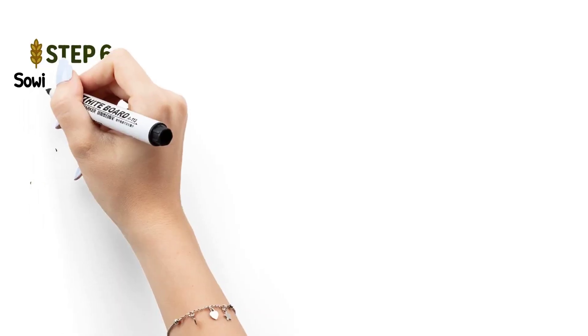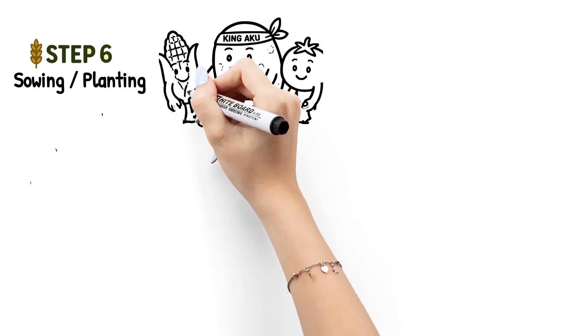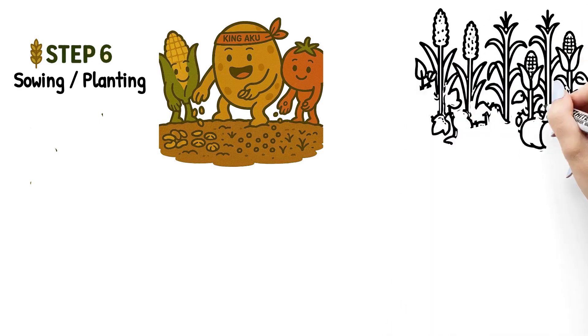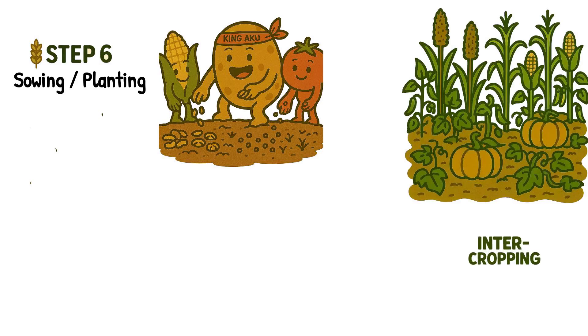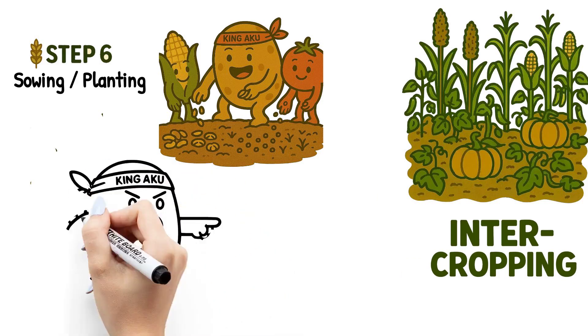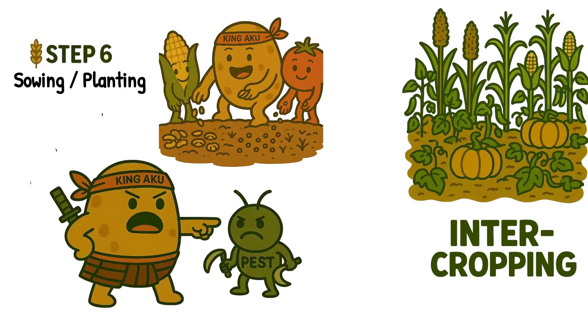Step six: sowing or planting. Seeds are now sown directly into the soil — no rows, no seed drills, just natural planting by hand. Farmers usually grow multiple crops together, like millets, maize, pumpkins, and beans. This is called intercropping. It helps save space and water, and keeps pests away.